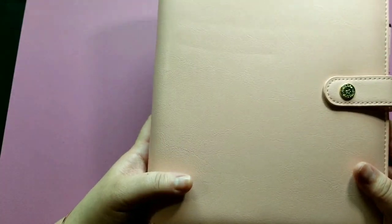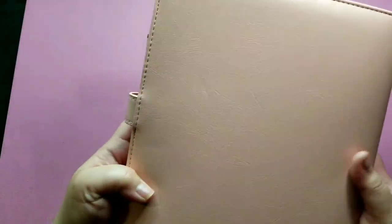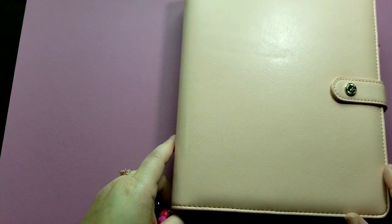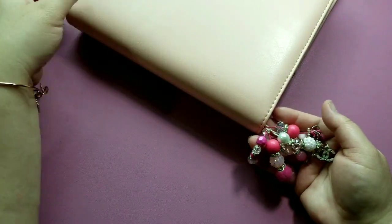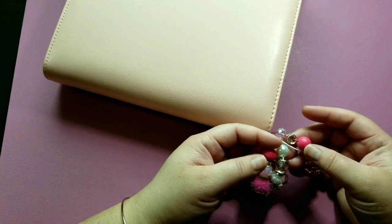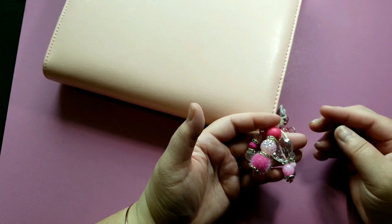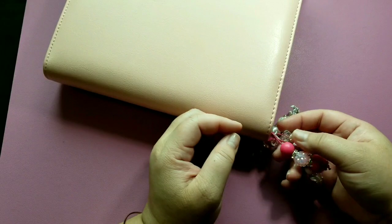This is a Carpe Diem ring bound planner that I got online. It's in a blush pink and I love the color — I got it for $10, it was really inexpensive, I think I got it on sale. Right here at the bottom I just have some charms. I believe all these charms are from the Planner Girl Shop on Etsy — I'll make sure to link it below. We've got some Chanel charms and a bunch of goodies all in pink colors.